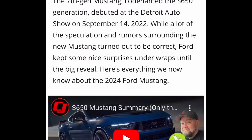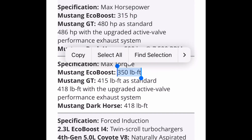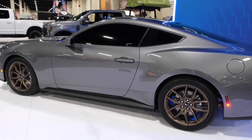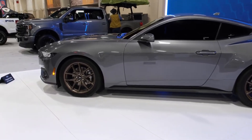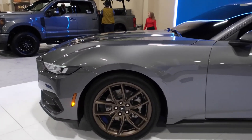The EcoBoost is going to be making 315 horsepower and 350 pound-feet of torque. We also have it with a 2.3-liter four-cylinder engine. I absolutely love the EcoBoost — it is the base trim level, the most basic and most economical S650 you can get for 2024, and I absolutely love it here at the St. Louis Auto Show.